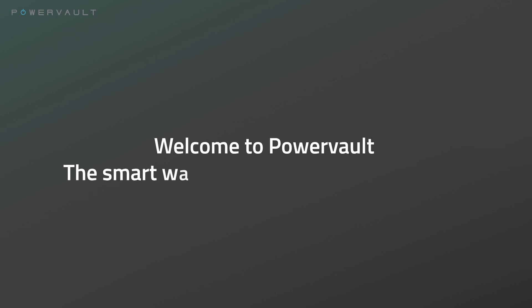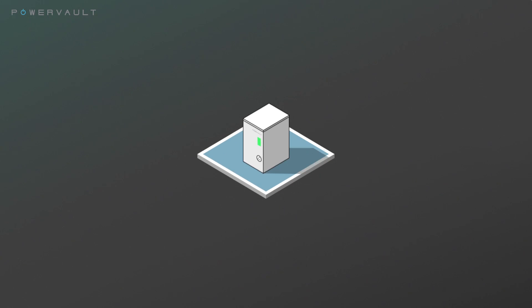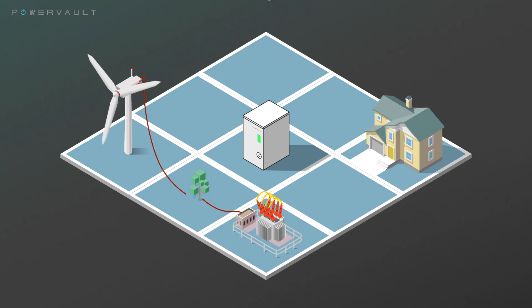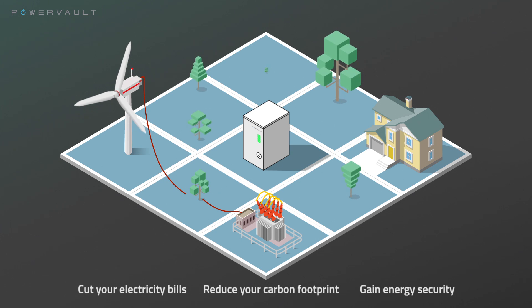Welcome to PowerVault, the smart way to store energy in your home. PowerVault stores solar energy or cheap electricity so that you can use it when you need it. The PowerVault can be used during a power cut to power small electrical loads and electronic devices. PowerVault helps you cut your electricity bills, reduce your carbon footprint and gain energy security.